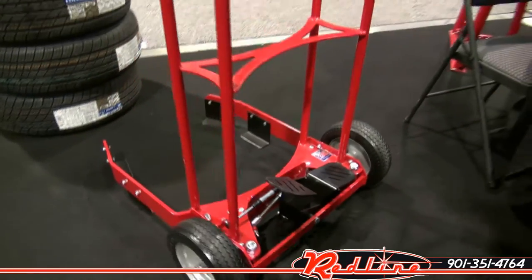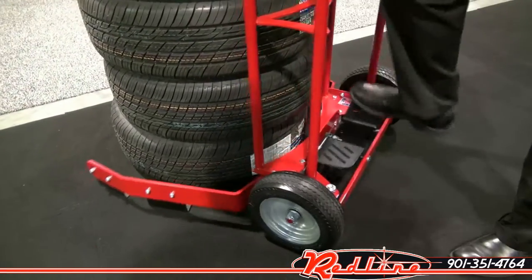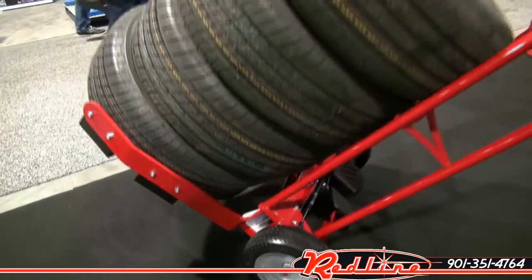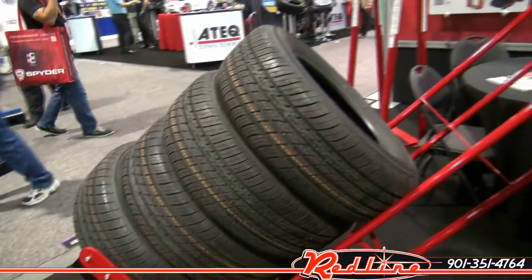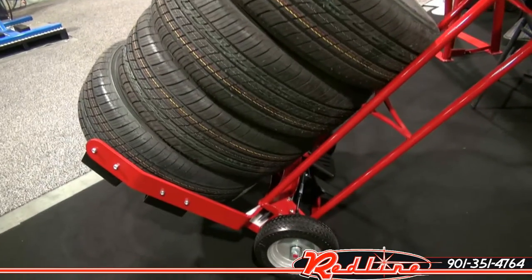The gentleman from Brennick is going to show us how it works. And that's all there is to it — you could easily haul seven or eight tires with this unit. You can get it on our website redlinestands.com.